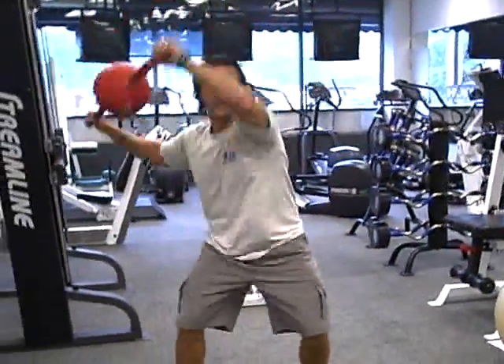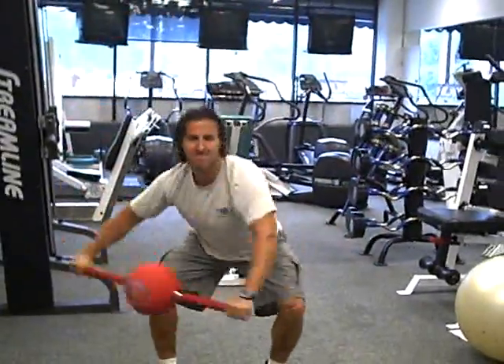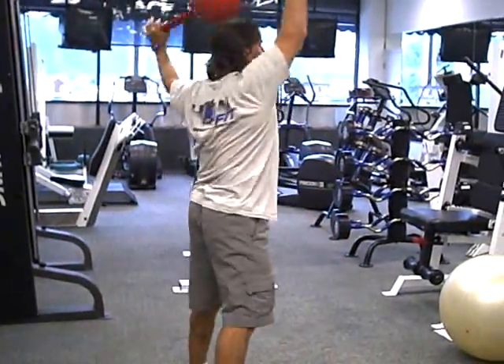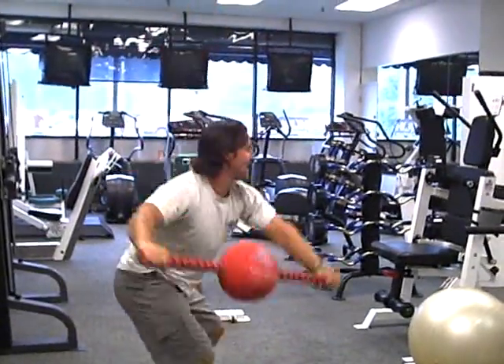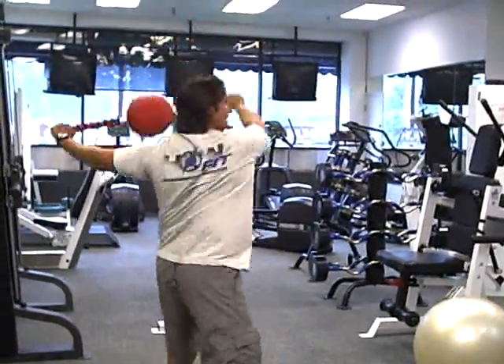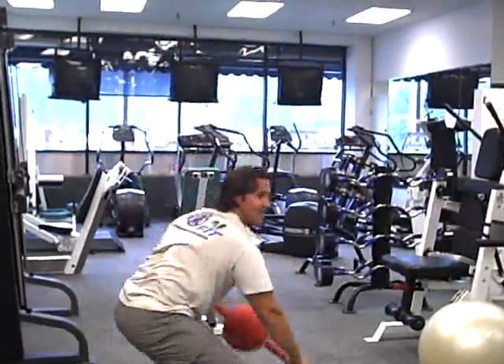The first exercise is a circle squat. Chest out, shoulders back. From the side, keeping the chest out, squatting. Then you're going to switch directions. You're going to do 15 repetitions each side.